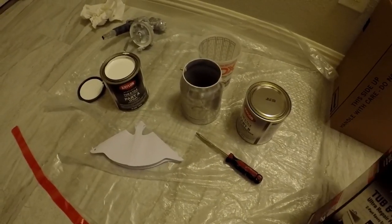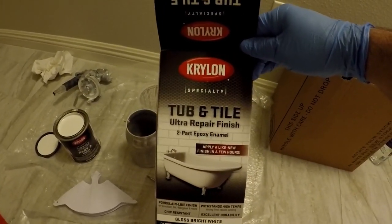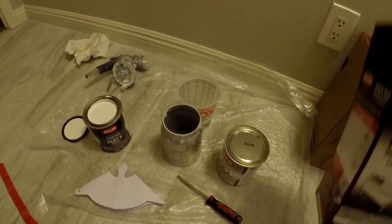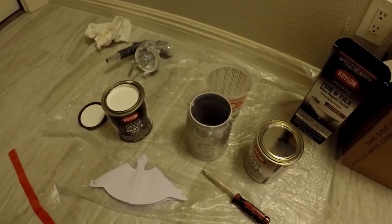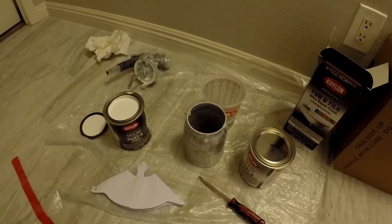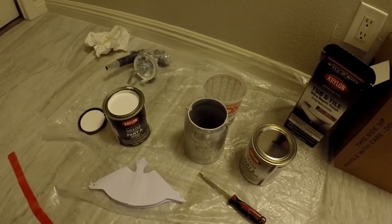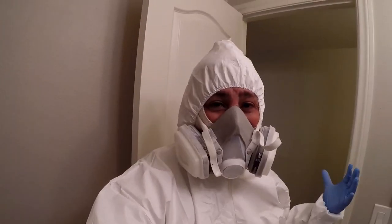Getting ready to spray the finish coat. Today I'm using Krylon tub and tile - it's a great product sold at Sherwin-Williams. It's very sticky and wet, so you have to make sure you're wearing protection and have everything covered up. Mixing it up and then getting ready to spray. Always make sure you've got your respirator, gloves, and you're covered - this Krylon material is very sticky so you don't want it getting on any part of you.